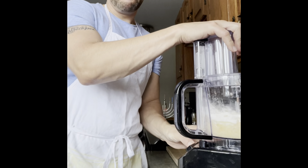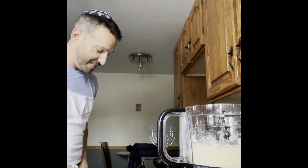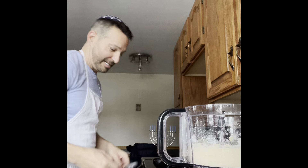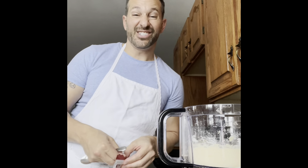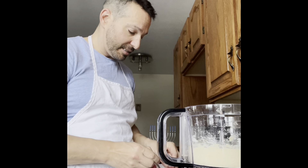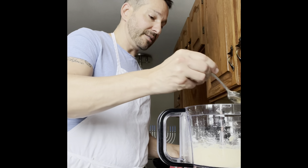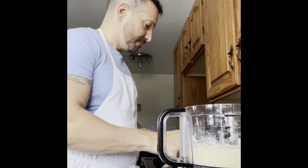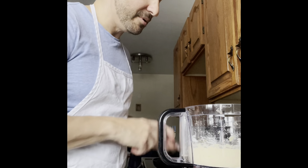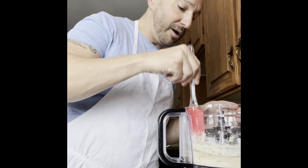I almost forgot my mom's secret ingredient, which you'll be privy to — it's just a dash of nutmeg. So we're going to add just a little bit of nutmeg. This is really turning into a nice creamy mixture, so this is going to cook really well.